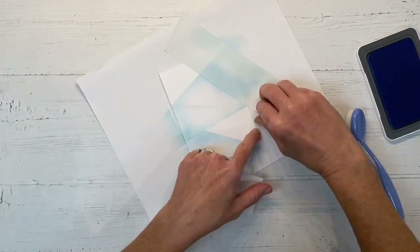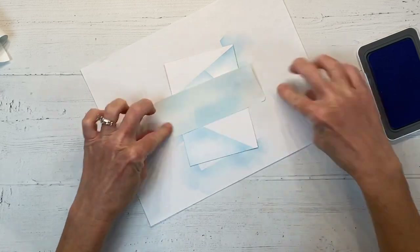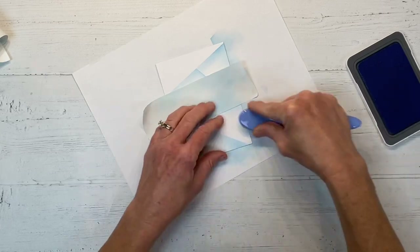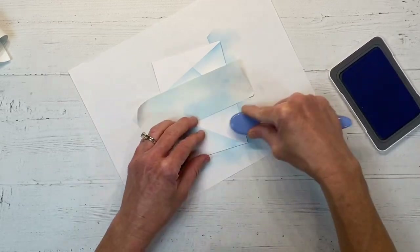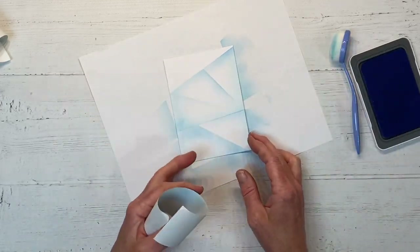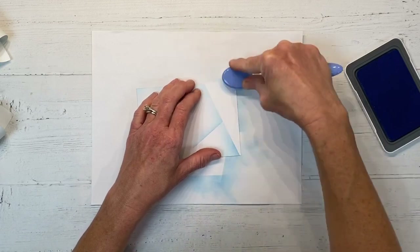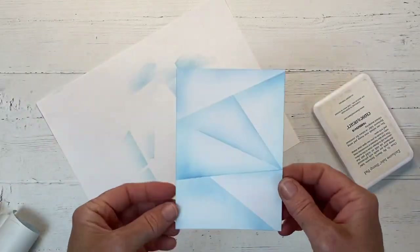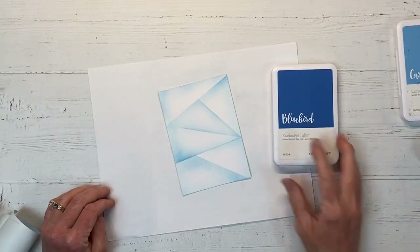This is all basically single layer stamping, so for those of you who really like to do that, this is a great card for you. I am going to add my sentiment and pop it up on dimensional foam in the end because I just can't help myself — I like single layer stamping cards, but I always like to make things a little fancier. Now I'm just going around the edge and you can see we have all these cool triangle shapes on our card.